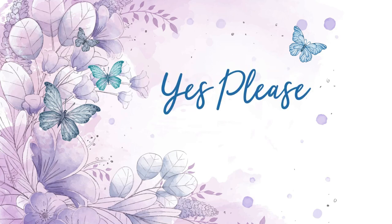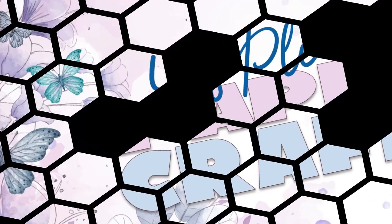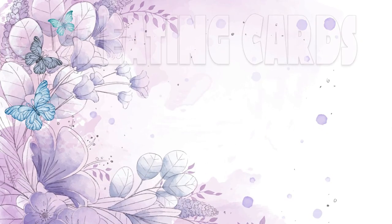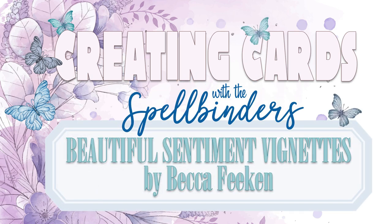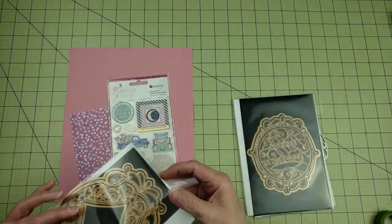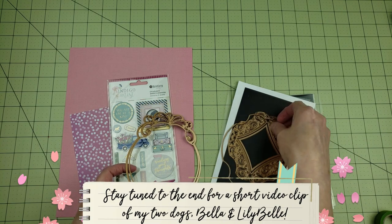Hey everyone, it's Karen with Yes Please Paper Crafts, and in this video I'm going to be sharing the first of four cards that I created using new die sets from Spellbinders, which are part of the Beautiful Sentiment Vignettes Collection by Becca Feakin. I was super excited when Spellbinders reached out and asked if I would like to design some projects using some of their new products.